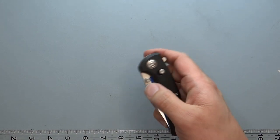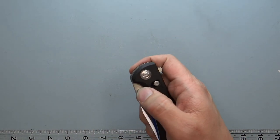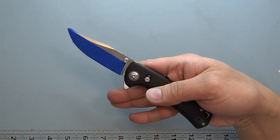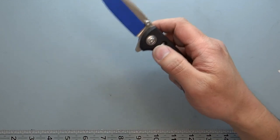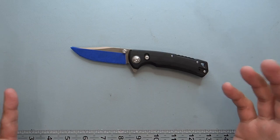The detent did go down a little once I lubricated it and took it apart. It was very hard to do a middle finger flick before, but now it's fully functional and works really well.